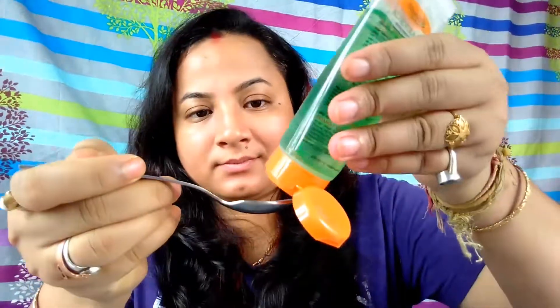Next comes the Patanjali aloe vera gel — it is a must for all my hair masks and face packs. It acts as a great conditioner, leaving hair smooth and shiny. It also promotes hair growth, prevents itching on the scalp, and reduces dandruff.